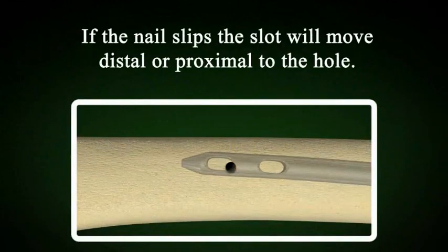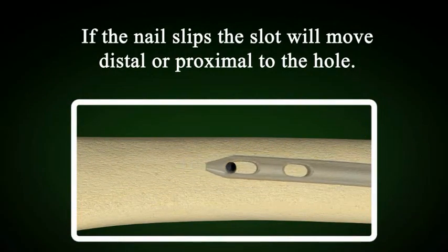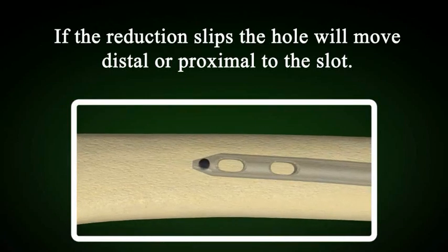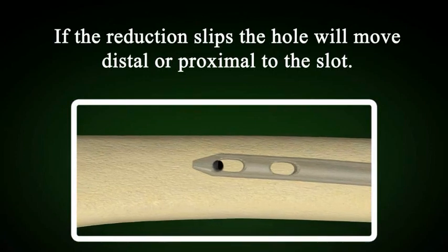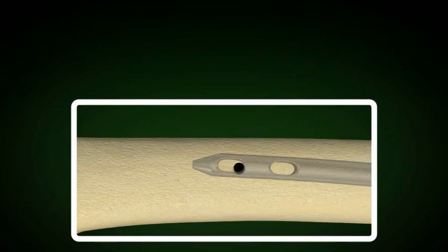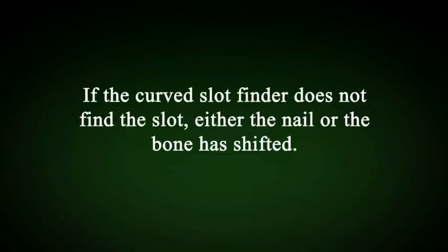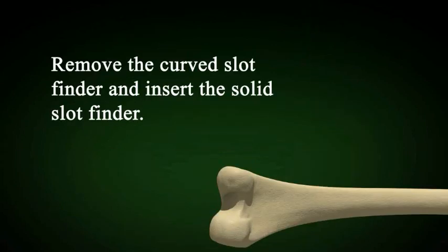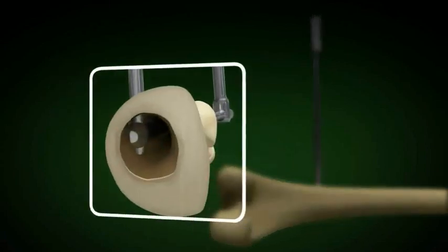Longitudinal slip is due to one of two things: either the nail has slipped farther into the bone, or the reduction has been lost and the bone has slipped. The hole will not align with the slot of the nail unless the longitudinal malalignment is corrected. If the curved slot finder does not find the slot, either the nail has slipped or the reduction has slipped. Remove the curved slot finder and proceed with the solid slot finder.